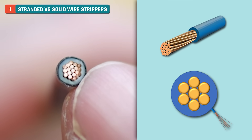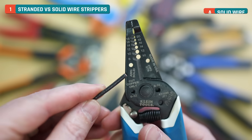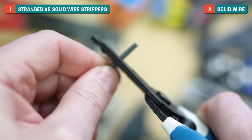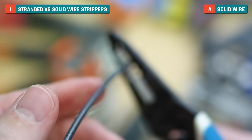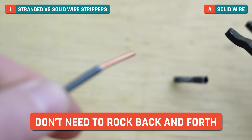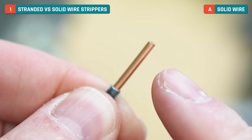You can see there's a thick insulation or jacket around the stranded wire. For the solid, I'll start with the 12 gauge. I'll line it up, push down, and then you may want to twist a little — it just depends on getting to know your individual wire strippers. We don't need to rock back and forth or anything; we just need to pull away like that. You've got a nice clean cut.